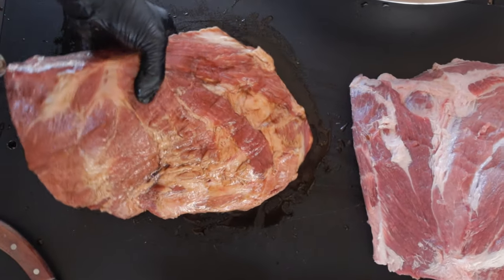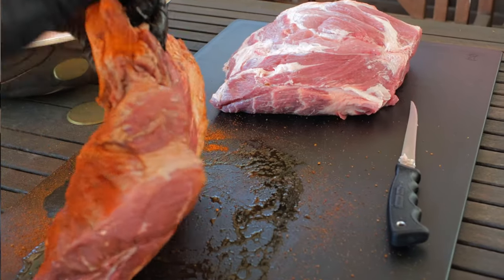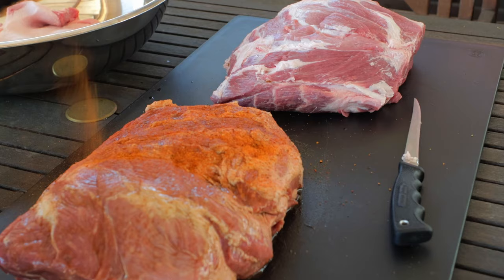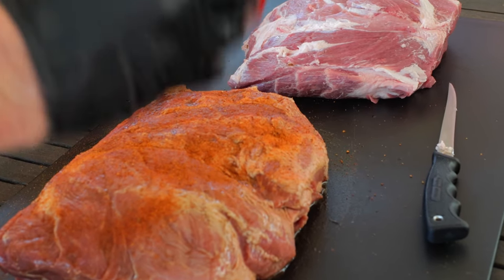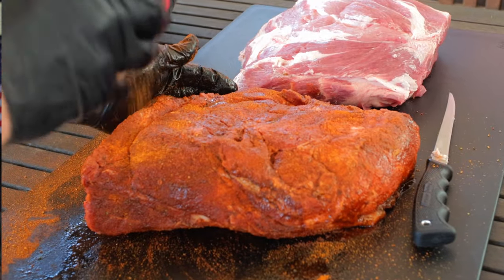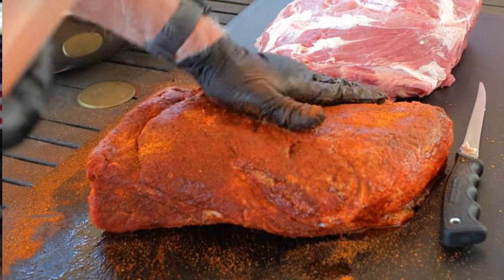Pork butt number one gets Worcestershire sauce for the binder, followed by a good coating of a traditional barbecue-type rub. You could use something like Cosmos Q cow cover, or if you want to make your own rub, I'll leave a link for a great recipe. I'm starting with what was the cap side — it really doesn't matter because we removed the cap, but it gives us a point of orientation to treat them both the same. Be sure and get plenty of rub on the sides and get down into any cracks that your pork butt might have. Press it in, then flip that butt over and apply the binder and rub. Press it in and pork butt number one is ready for the smoker.